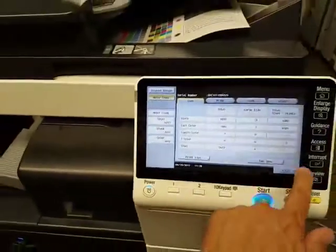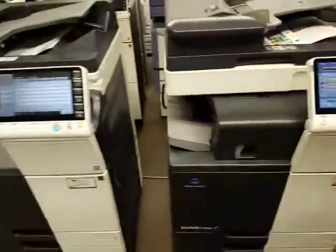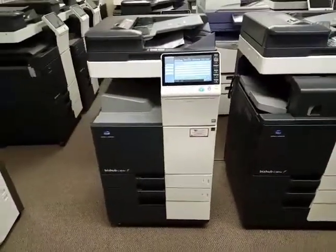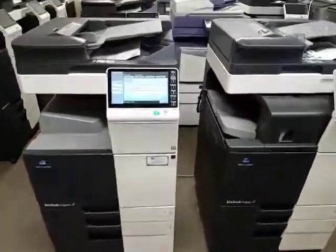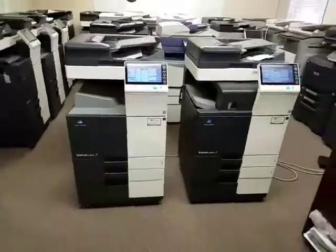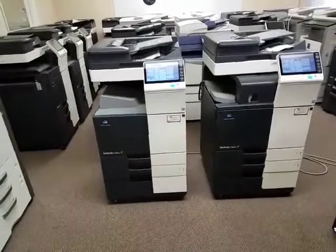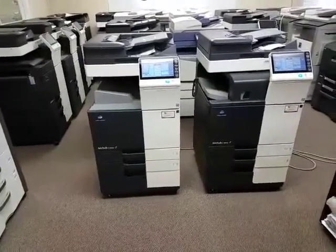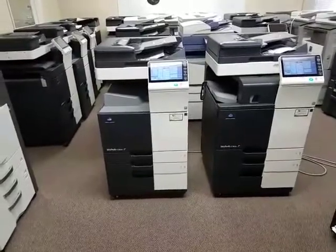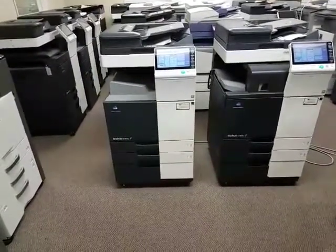It's very rare for us to see machines with this kind of meter come in. They're practically fresh, brand new out of a box. One thing I've got to let you know is these machines do not last long — most dealers are the ones who walk in and take these. So if you're looking to get a machine, you should probably at least leave a deposit so we can hold it.